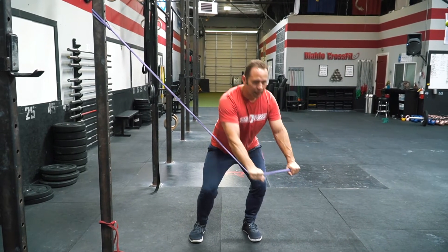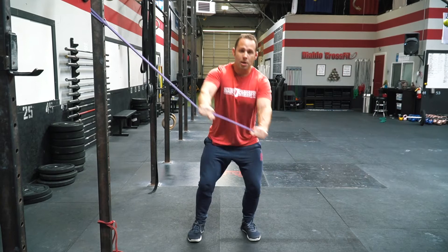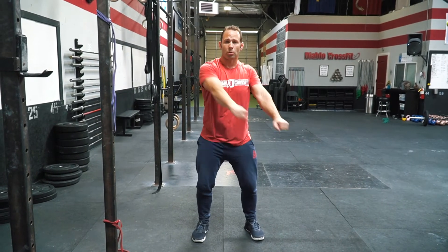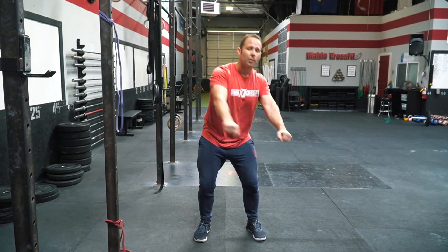We're going to bend a little bit more at the legs, adding a little more range of motion, but maintain that alignment through the shoulders. We don't want to be pushing through the shoulders — the goal is to move from the trunk.